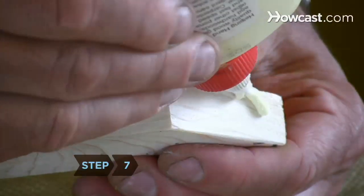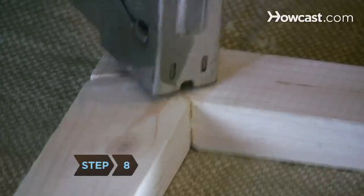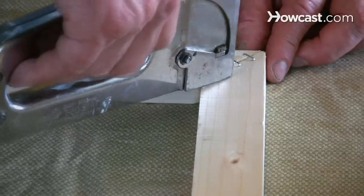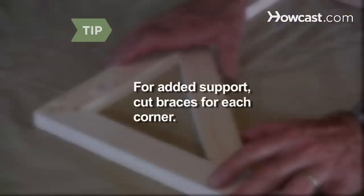Step 6. Use the damp rag to mop up any excess glue that pushed out of the seam at the corner. Step 7. Repeat the process for the other corners. Step 8. Drive three or four staples perpendicular to and straddling the seams to fasten the joints of your canvas together. The product is your stretcher bar. If your stretcher bars are large, cut angled braces to attach to each corner for support.